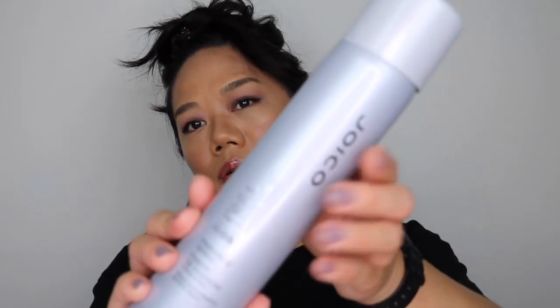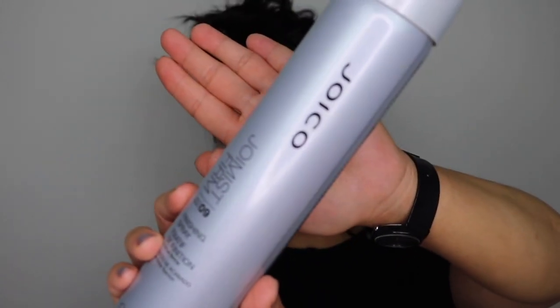Before I start on my next section, I'm going to spray it with the Joico Finishing Spray. It's going to hold the waves in and it is also a frizz-free hairspray that's going to help fight the humidity.